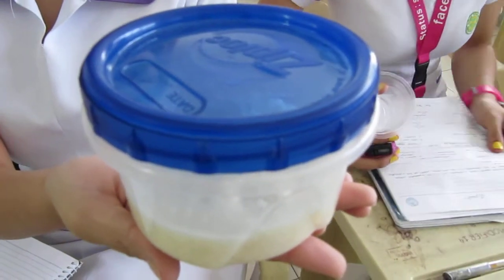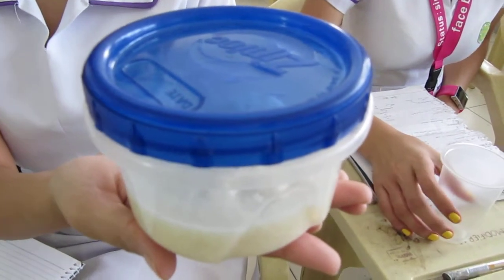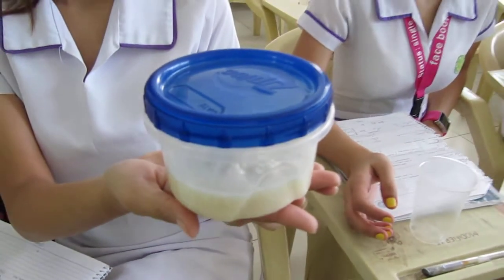This is our fermented cooked rice known locally as biluguran. This is a fermentation project or experiment in our laboratory class. It has been fermenting for about four or five days already.